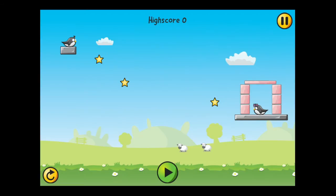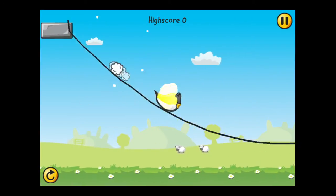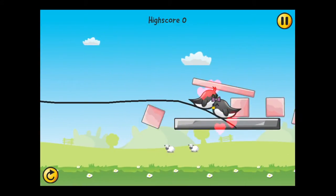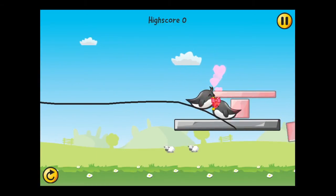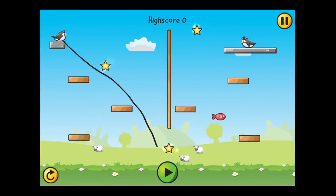Going into chapter 2, you will unlock it after you complete all 20 levels in chapter 1, and so forth for chapter 3 and chapter 4. Blocks are introduced — you've got to make sure you give Sam enough speed to break through the blocks to get to his girl. The puzzles get more complex the farther you go.